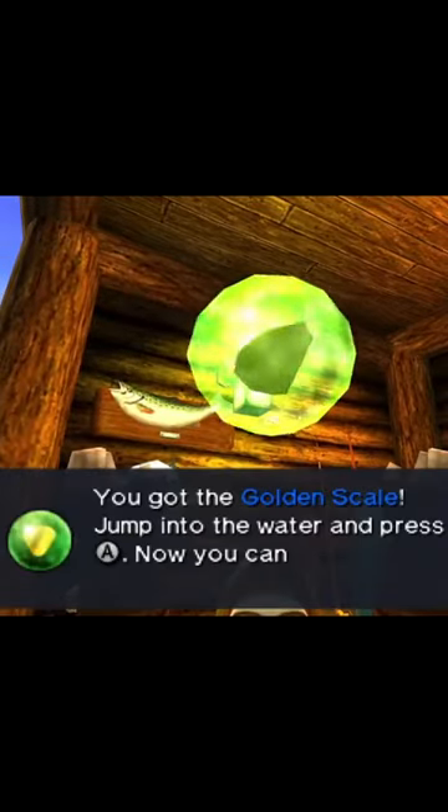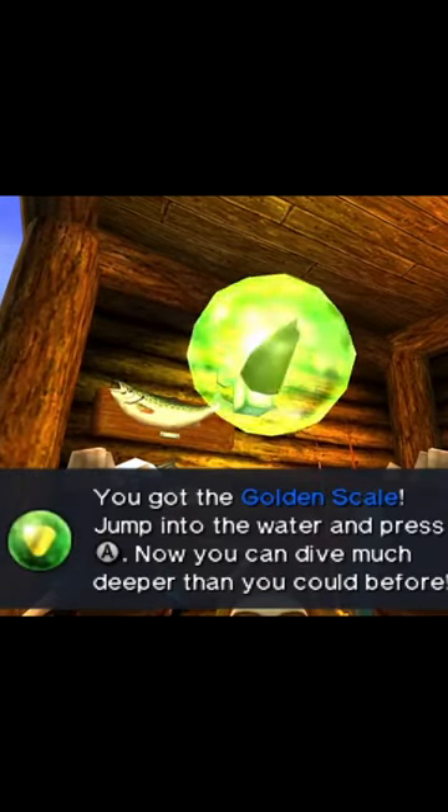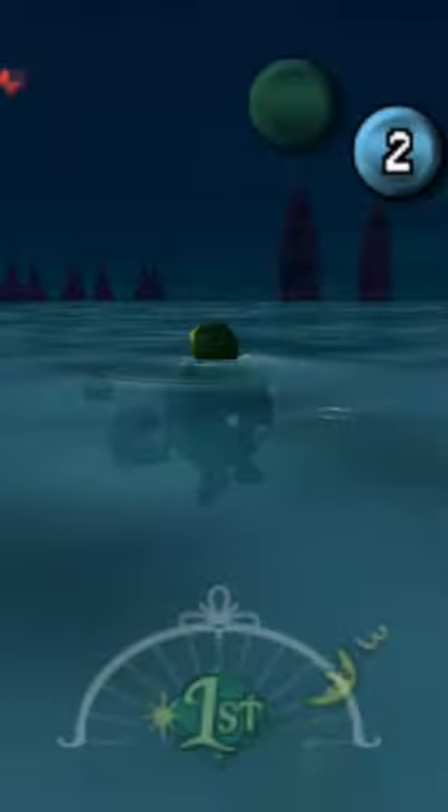In Ocarina of Time, Link can acquire the Golden Scale, which helps him swim deeper underwater. But there's no scale in Majora's Mask, at least not in the original.